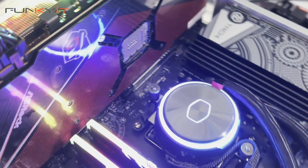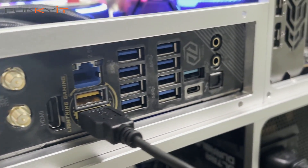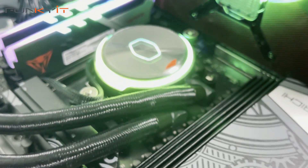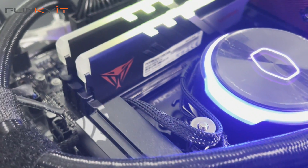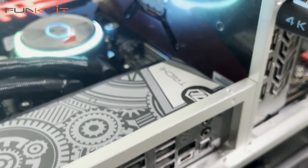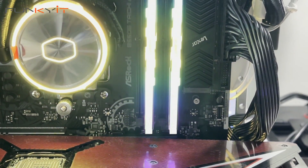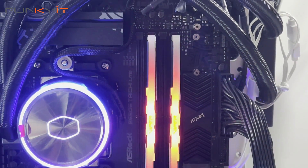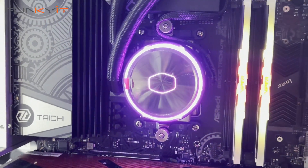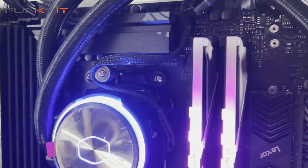This motherboard should retail around $350, which is approximately $100 cheaper than the original Taichi. The ASRock B650E Taichi Lite is probably one of the best AM5 motherboards you can buy right now in terms of price-to-performance. ASRock deserves applause for producing a motherboard that saves money for budget-conscious users while delivering enthusiast-grade features without compromising on performance.